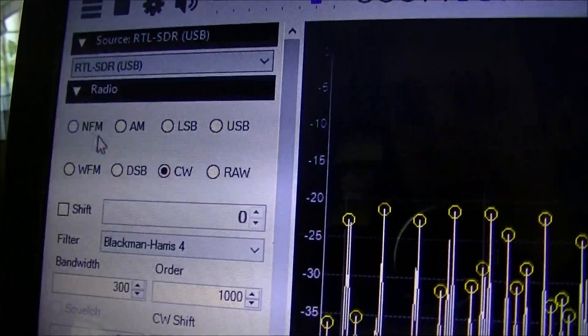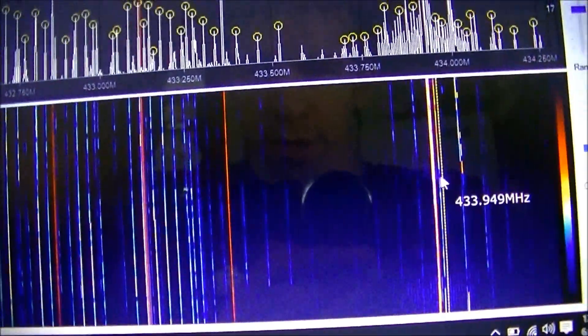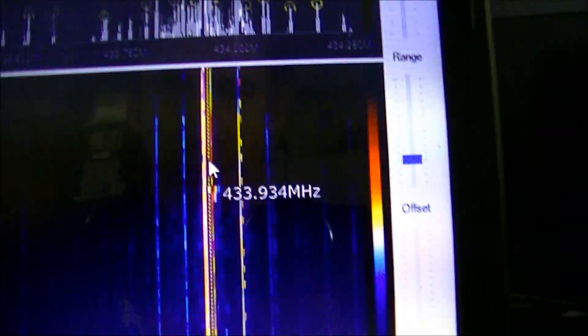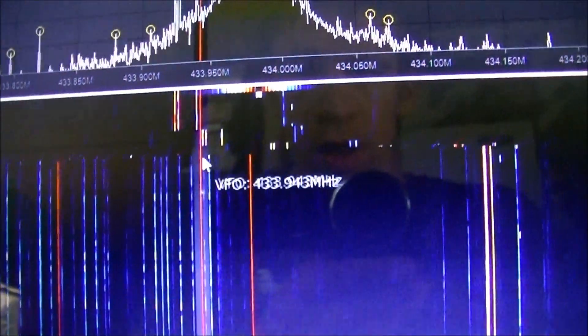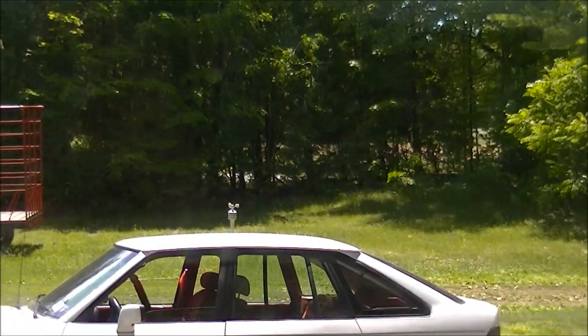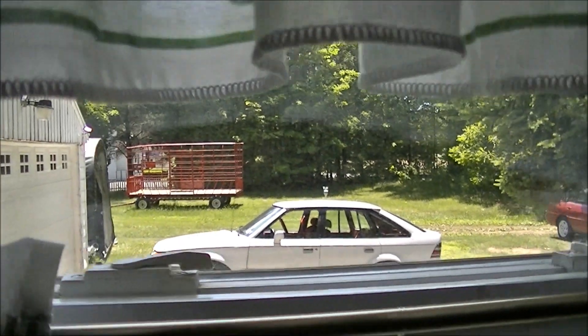Got all these different modulation settings. There is, this is what they call a waterfall display. It's all different signals. We're getting a lot of signals right now. But right here you can see this — that little blip right here. That's the signal from my weather station up here, the thing that's outside. I'm not sure what that other thing is, but I figured it out — that small little blip. Every time this thing updates is when you hear that little noise.